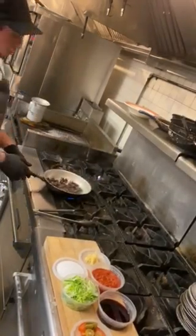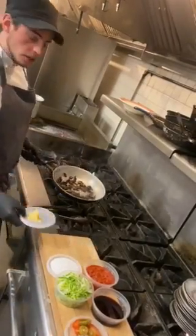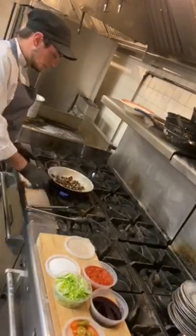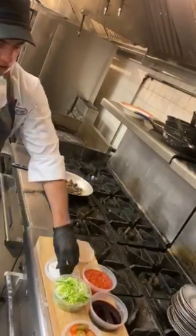As soon as they're cooked down a little bit, you're going to take about a tablespoon of garlic and throw it in there. Let that start to caramelize a little bit. Hit it with a little salt and pepper.